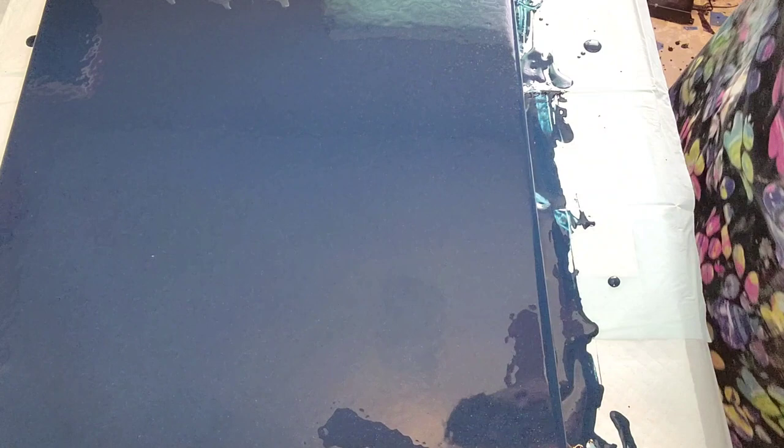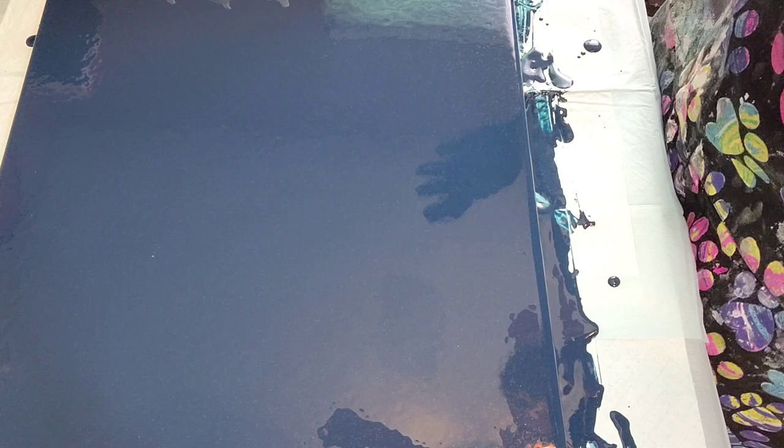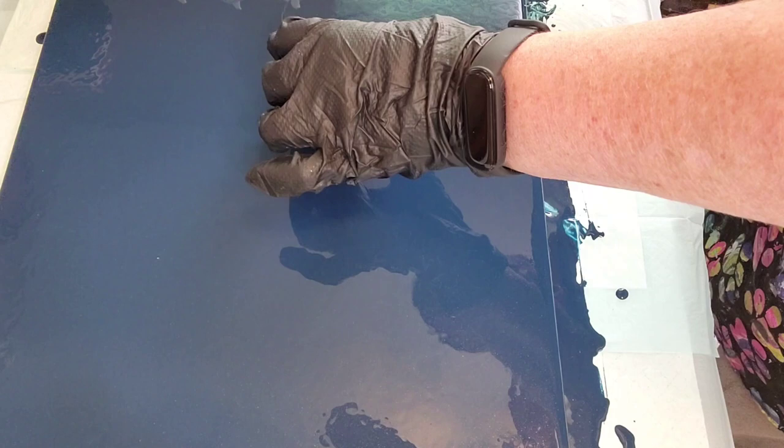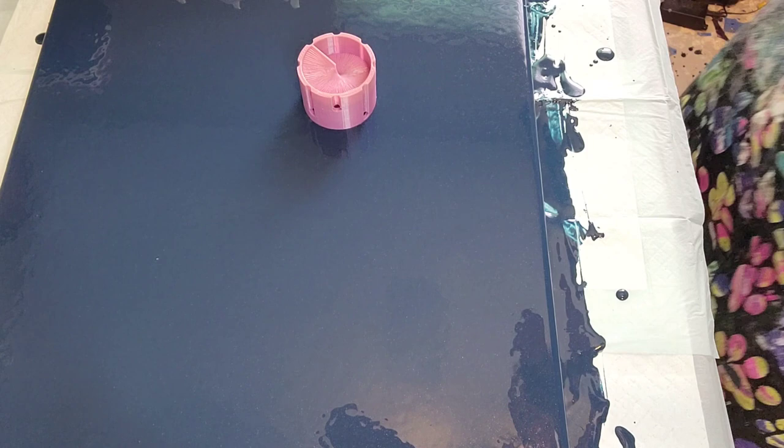My ratio is equal parts of Elmer's Glue All to paint, mixed together. Then I put whatever that amount is — let's say if it was two ounces of each, that's four ounces total — then I put four ounces of Floetrol. And then I thin it to the desired consistency I want for the pour. If I want a thicker paint, then I don't add the Floetrol water to it.